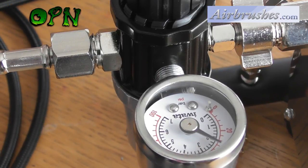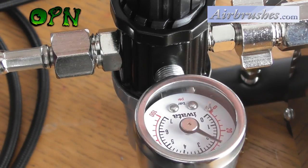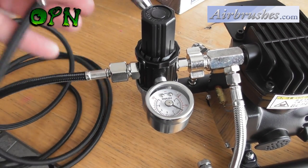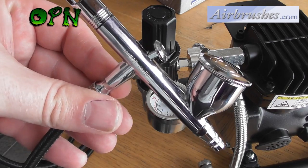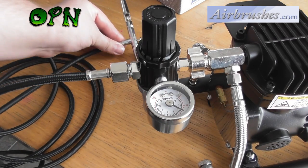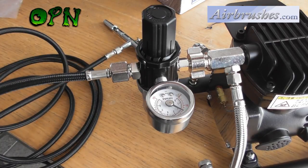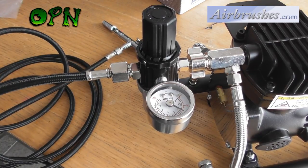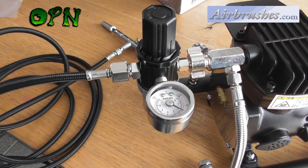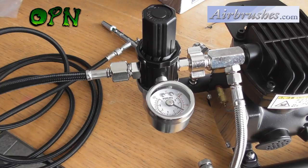Now guys, in tomorrow's video I'm going to be announcing a giveaway of this very compressor and this very airbrush. So you'll be winning a brand new Awata Eclipse airbrush and a brand new powerful, compact, reliable, with an air tank, Smart Jet Plus compressor. All you have to do is tune into my video tomorrow to win that.